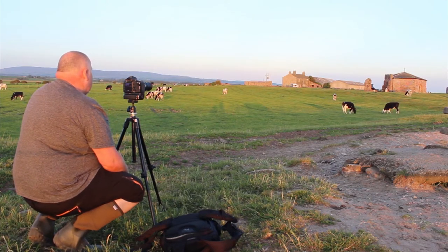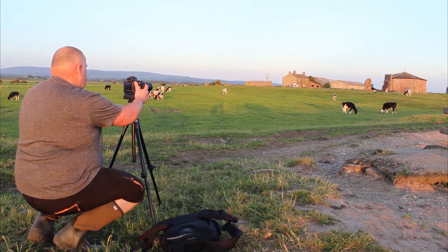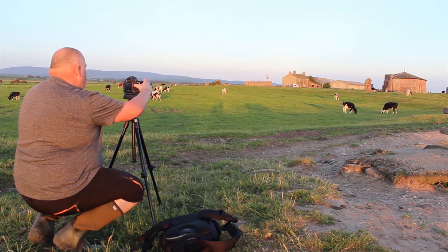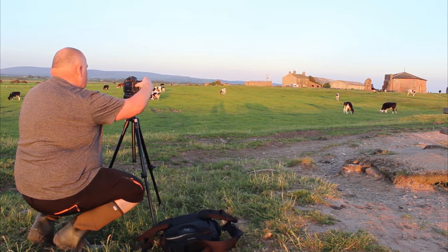I've got the shot lined up and focused in. I've got a 13th of a second. F10, ISO 100, focused into the brickwork. Two second timer.